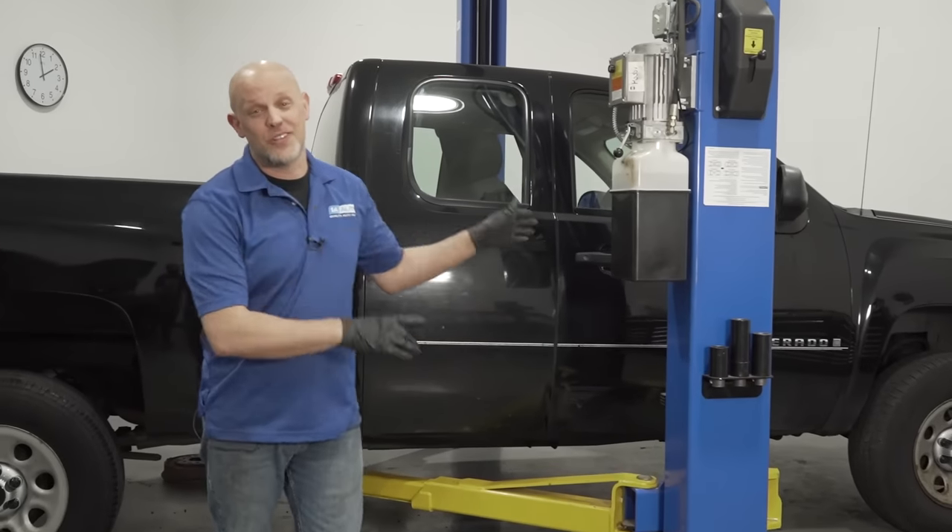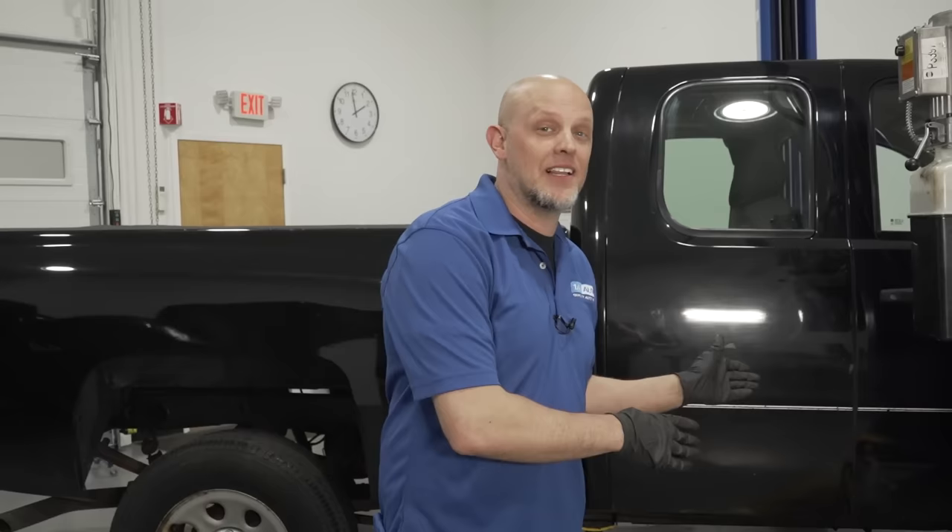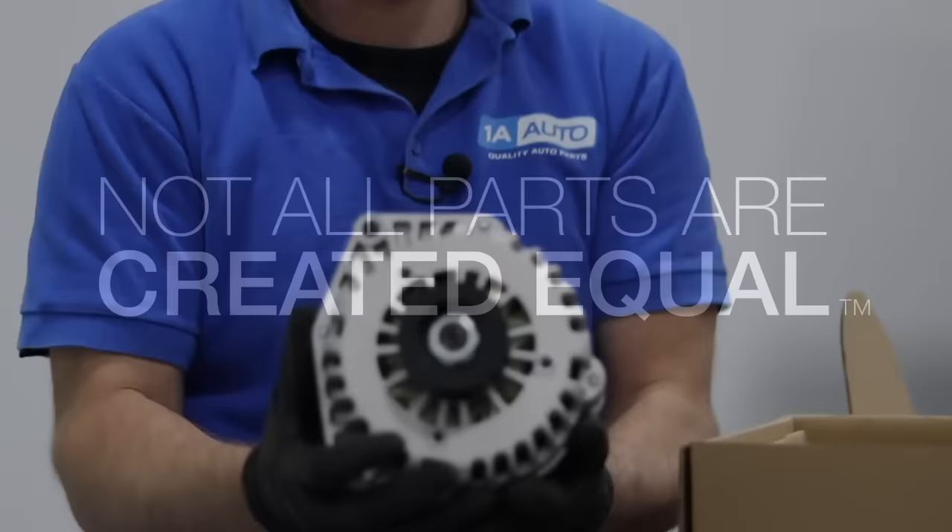In the shop, we have this 2007 to 2013 Chevy Silverado. In this video, we're going to go over some of the things that you should check or replace if you have one with high mileage or you just bought it. Let's start with under the hood.